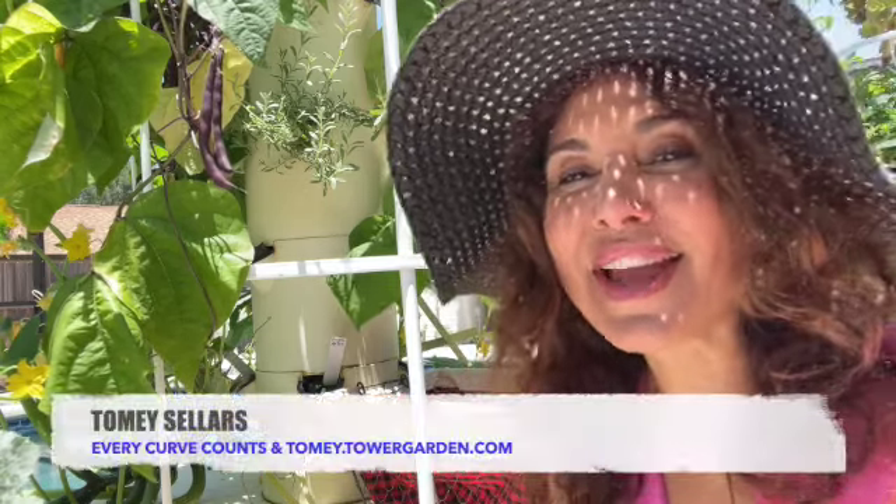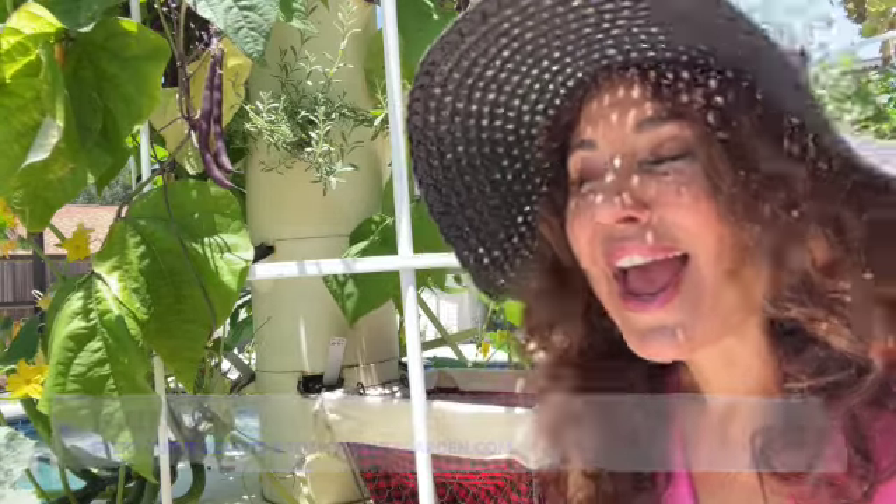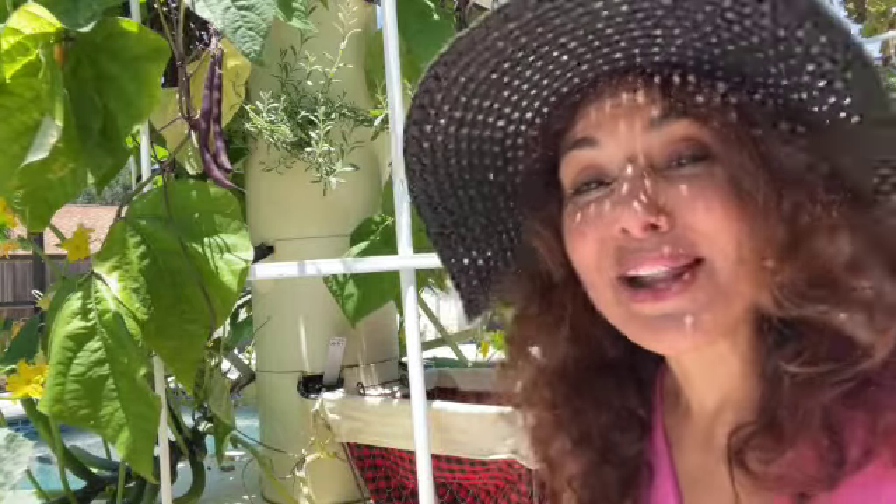Hey everybody, I'm Tomi Sellers, founder of Every Curve Counts, out here with my tower garden. I have been traveling for between four to five weeks, just home for the last few days, and I came out to harvest all the vegetables that the tower garden has grown for me while I've been away.